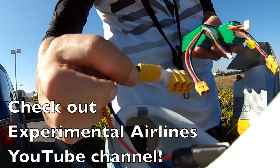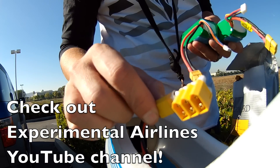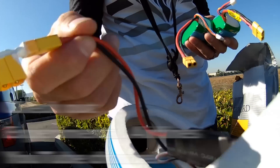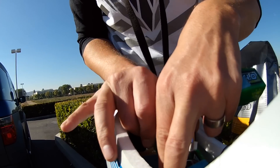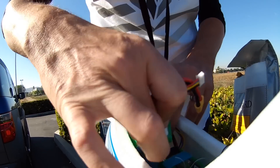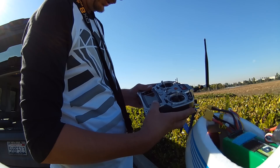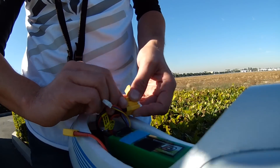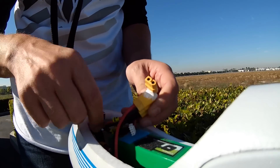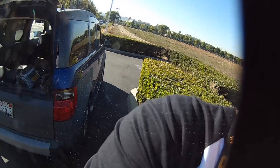One of the cool things I have is this plug — I got the idea for making this from Experimental Airlines. He's a really cool YouTube channel if you guys haven't checked him out. The plane is very, very nose heavy.